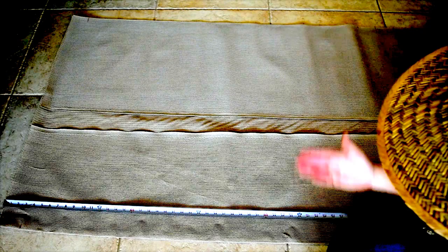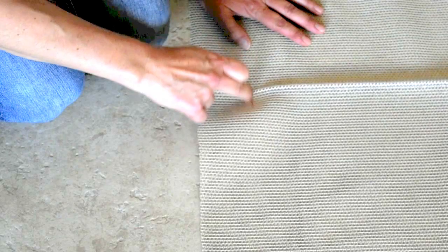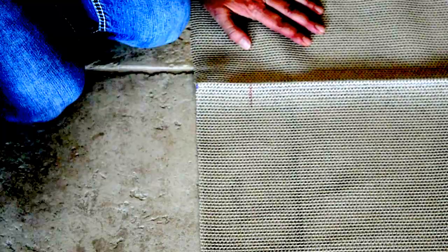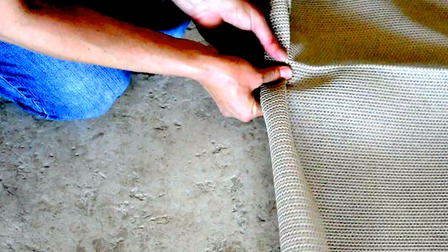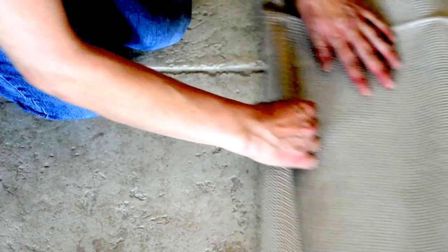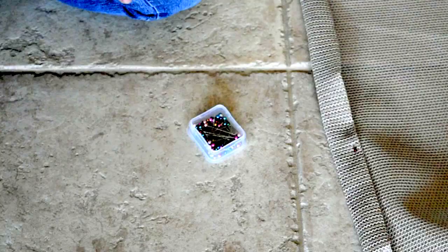We start by measuring. I need the shade cloth to be four feet wide, so I measured four feet but left three extra inches on each side. Here is the mark for the extra three inches I left on each side. The reason I need those extra three inches is so I can fold the fabric — you fold once, then fold twice, and put a safety pin. This fabric is very easy to fold, so you just have to push it and you don't need too many safety pins.